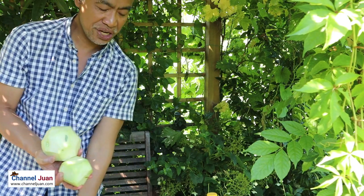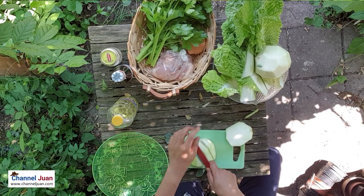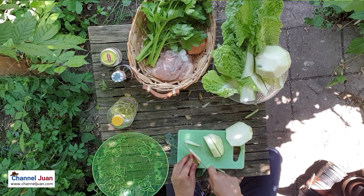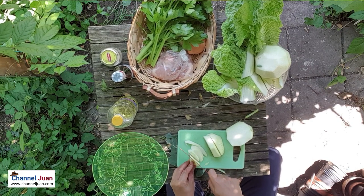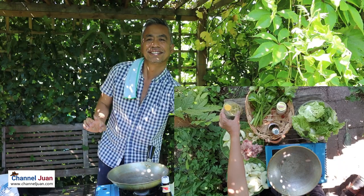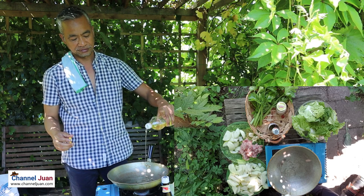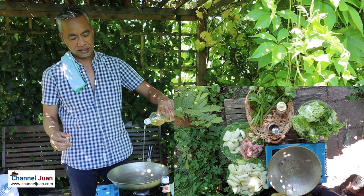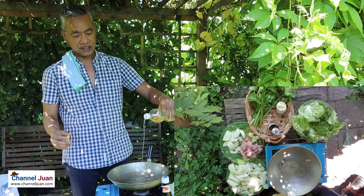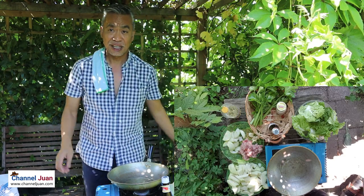We'll give them a wash at the sink. We will begin. It's good to fry the chicken first, then to get my ladle.